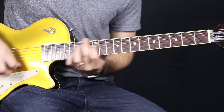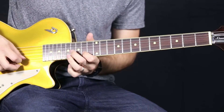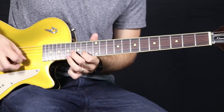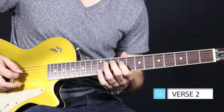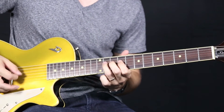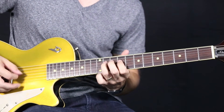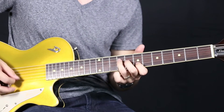Now here's how it sounds at the full tempo. So let's move on to verse two.